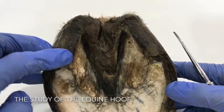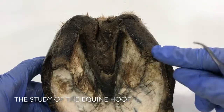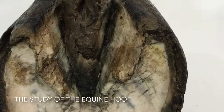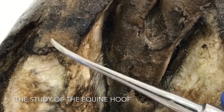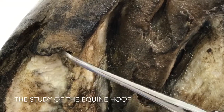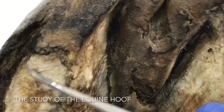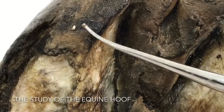We need these heels to be back here somewhere. Not only are they running forward, but they are really poor quality. The purchase — meaning where the heel actually hits the ground — is not very good; it's all raggedy and very thin all around here. This area here is called the seat of corn and it's really all overgrown, so this isn't a very strong structure.